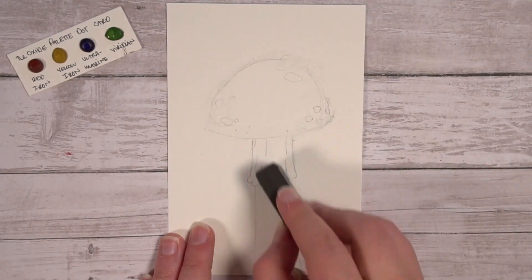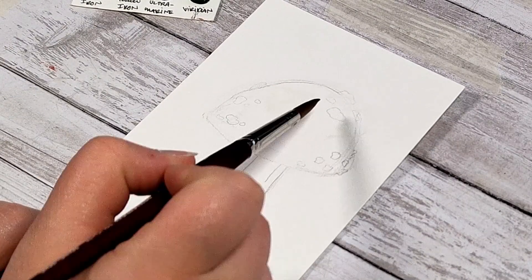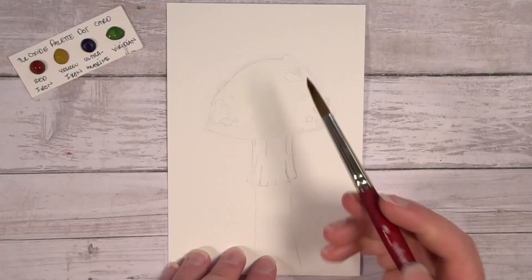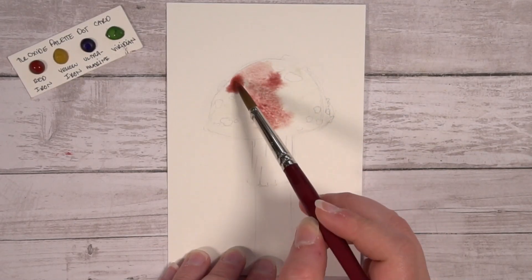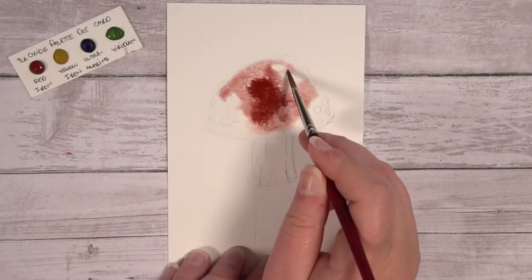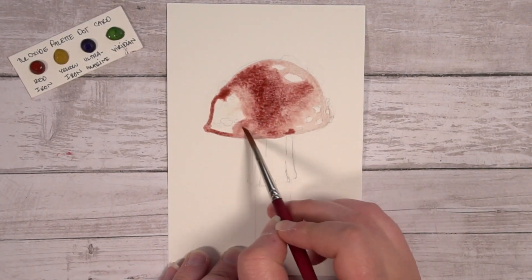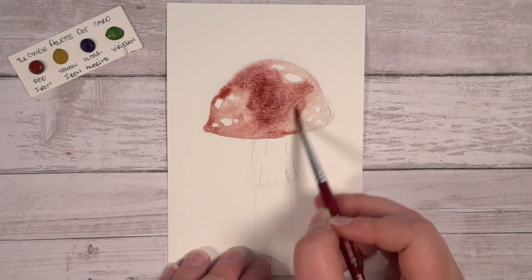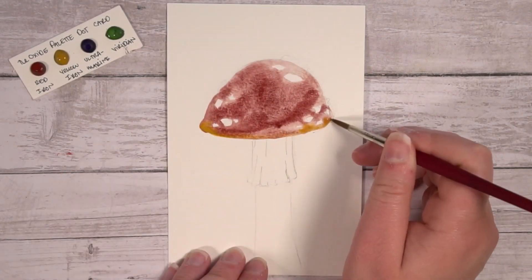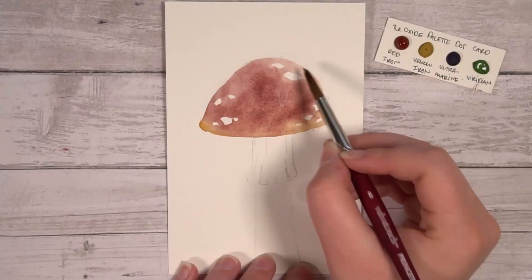For this painting, I want the red and yellow to blend, creating a gradient effect. To do that, we must wet the page first, but be careful not to have too much water especially where the white spots are. After thoroughly wetting the page, add the red iron oxide and saturate the empty spaces with color. While the red is still wet, wet your brush again, pick up the yellow iron oxide, still being careful not to paint over your white spots, and drag the yellow across the bottom part of the mushroom to let it bleed into the red. Don't overwork it or you might get muddy colors instead of vibrant colors. Let this dry.